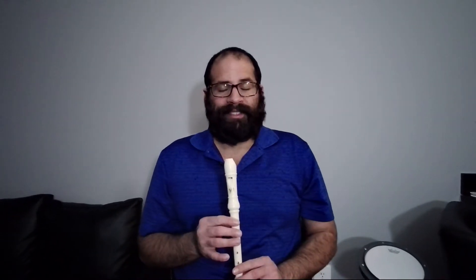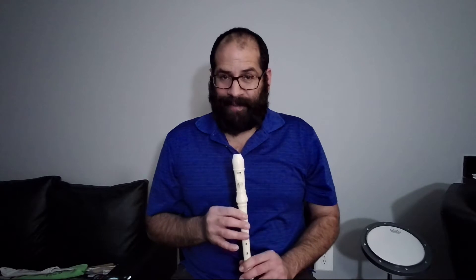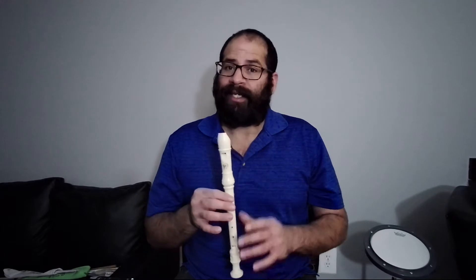Hello! Hi Allison! Today we are going to practice a new song called Gently Sleep. For this song we are going to use the same three notes that we were practicing during these classes.